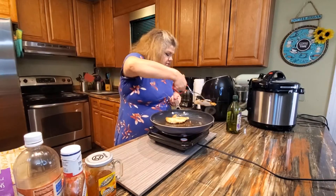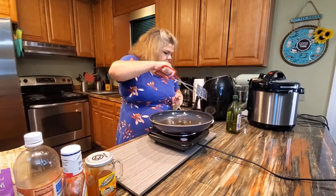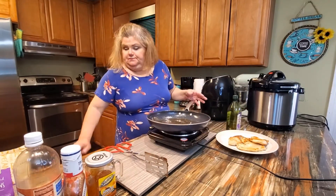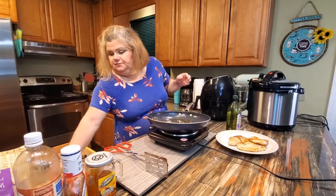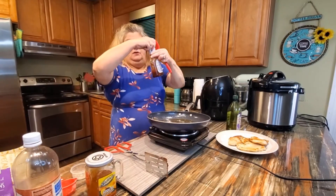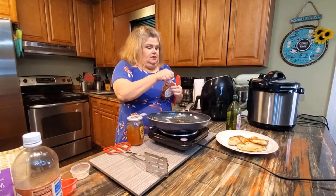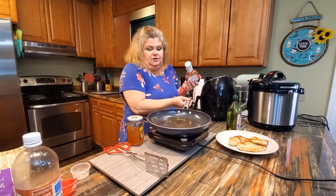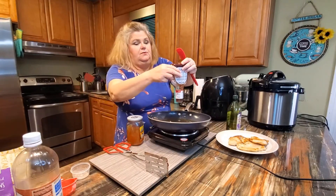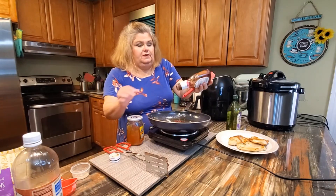I'm going to remove the chicken and make our sauce, then put the chicken back in. It's a very pretty golden brown. For the sauce, we're going to need about equal parts of barbecue sauce and apricot preserves. I'm going to use this pan that we just cooked the chicken in and add the rest of the barbecue sauce — you can use any brand.